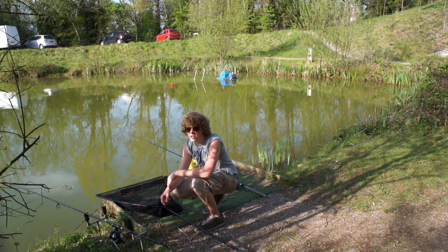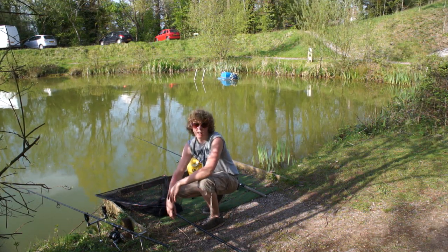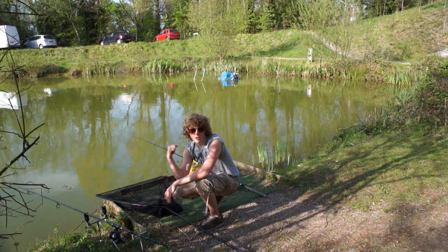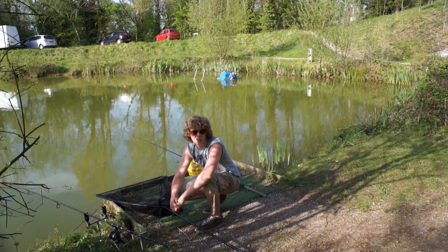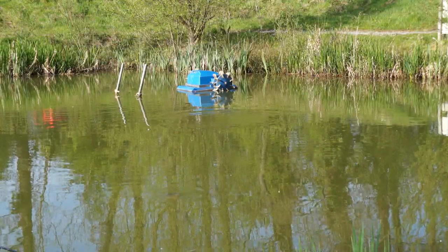I've just put this rod down in the margin with a couple of handfuls of pellet over it, just as a second rod. I'm going to leave that there unless it goes off — I'm going to focus on the surface rod. I've actually had quite a few fish feeding now, so I reckon another five or ten minutes and I'll be putting that rod out.